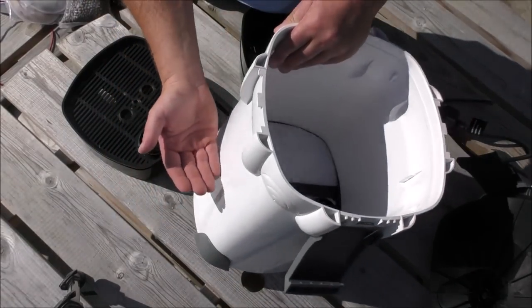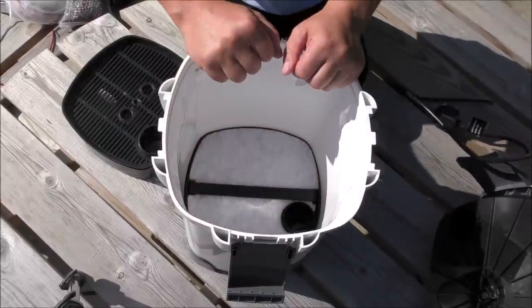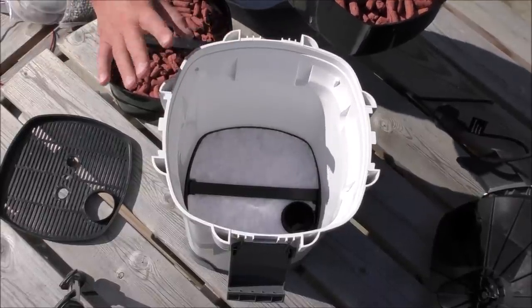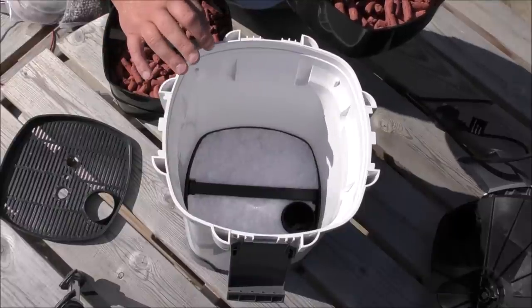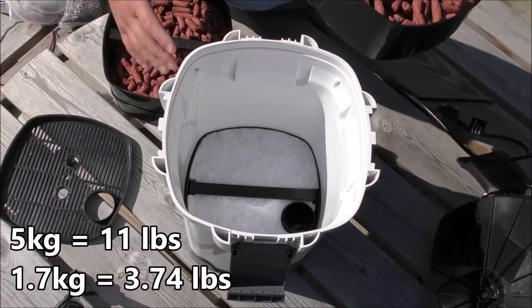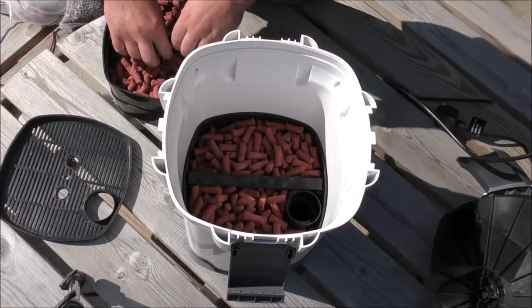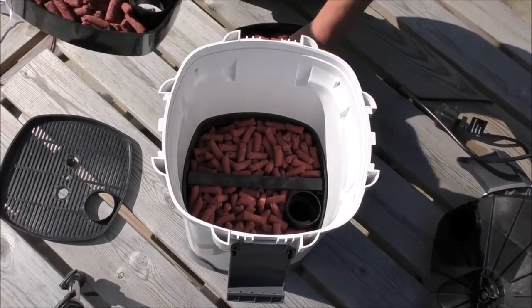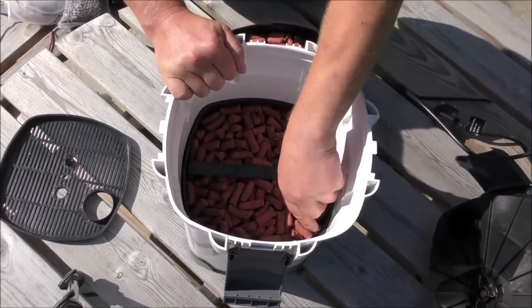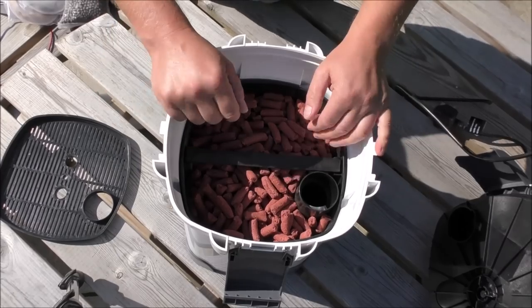Because this works bottom to top, all the muck is held in the bottom, which helps to keep the trays above nice and clean. In this particular version — the All Pond Solutions EF2000, also known as the SunSun 304 — it'll take approximately 5 kilos of media, roughly 1.7 kilos in each tray. That's biological media in all three trays.